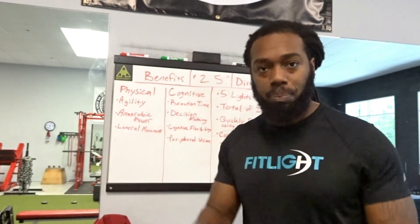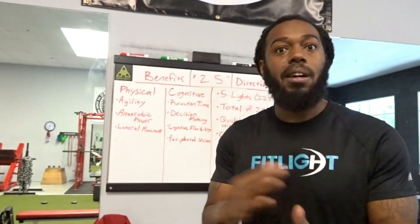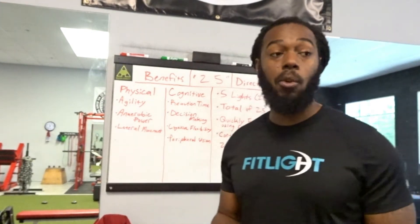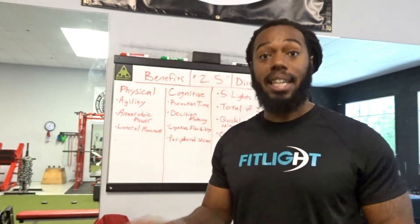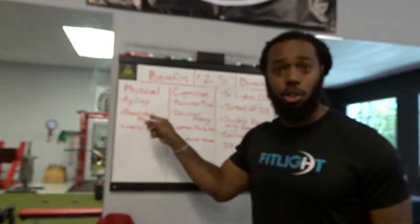You continue until you fully extinguish every single light — all 25 total. You want to do it as quickly as possible but accurately, not wasting any time or energy. Get there and put it out.